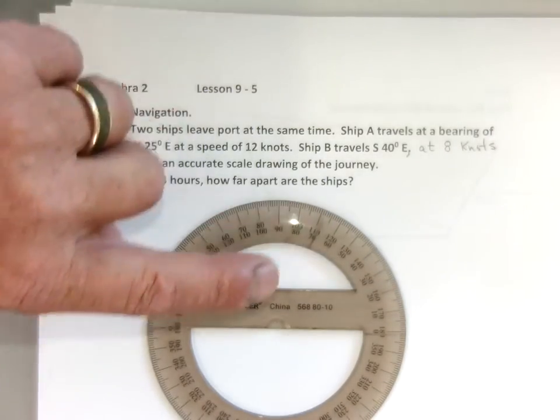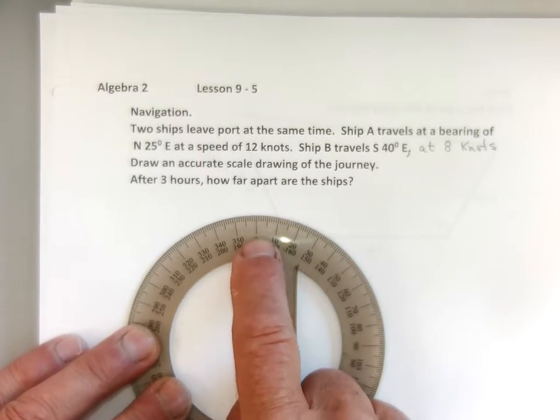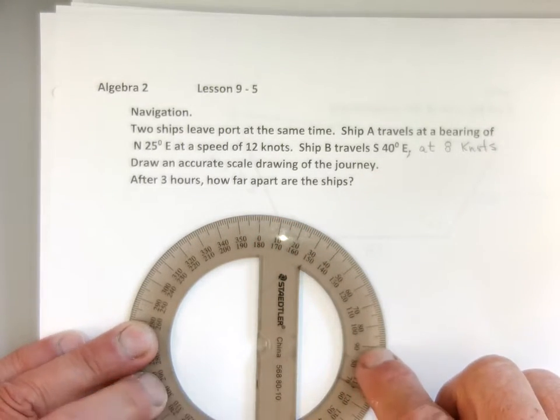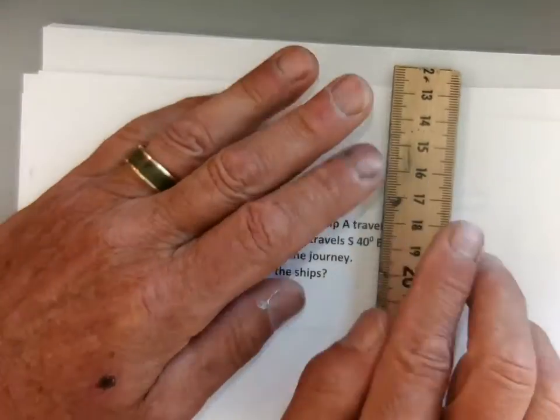But if I take my protractor and go like this, zero is up here — up at north. And that's kind of where my compass would put me. So if I'm at north, zero, and it rotates this way: east, south, west, and back to north. Let me go ahead and draw what I call the compass rose.